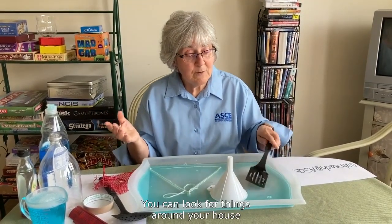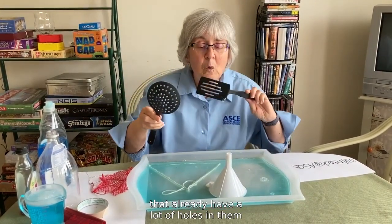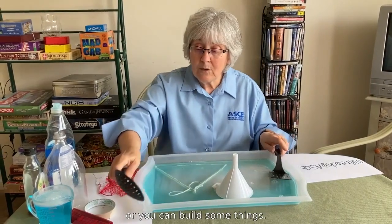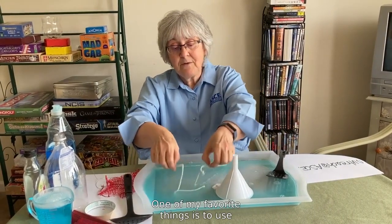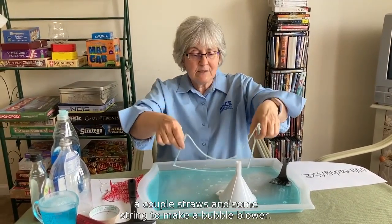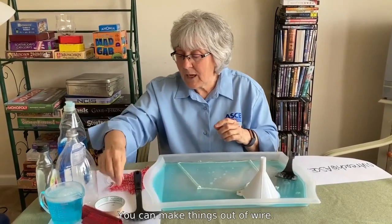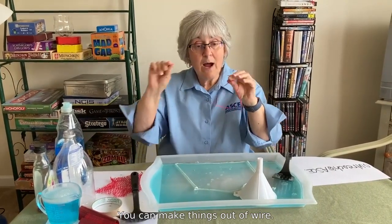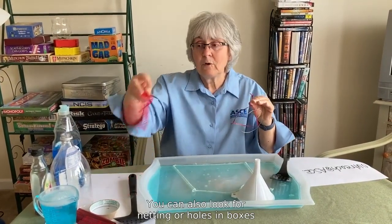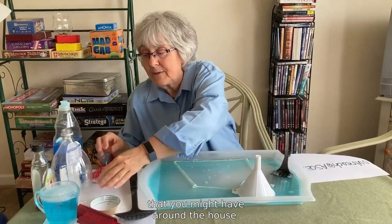You can look for things around your house that already have a lot of holes in them, or you can build some things. One of my favorite things is to use a couple of straws and some string to make a bubble blower. You can make things out of wire, or look for netting or holes in boxes that you might have around the house.